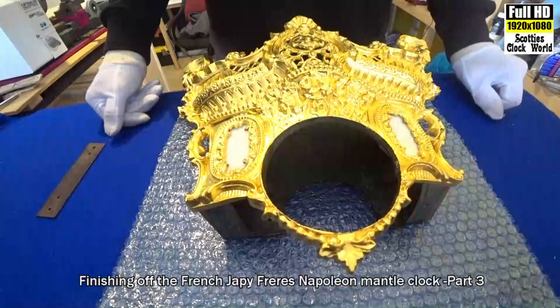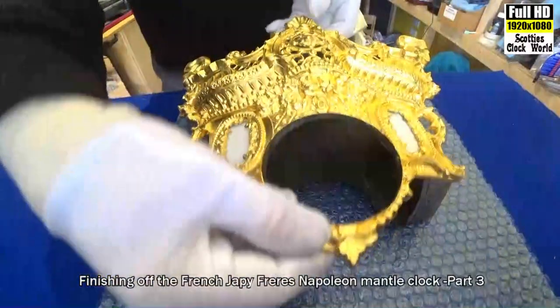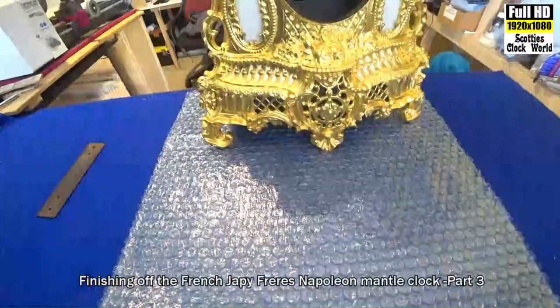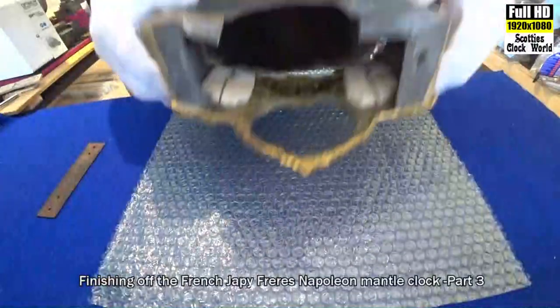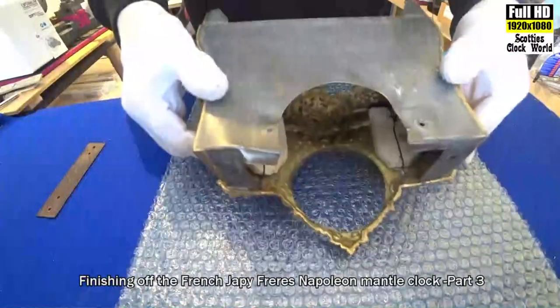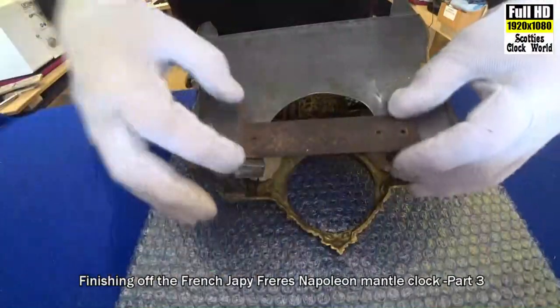That's the case with the gilding on it so far. We'll now put the back plate on it to hold the movement in. Be very careful not to upset the gold leaf.